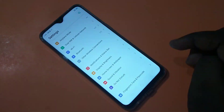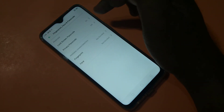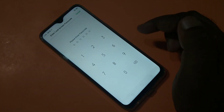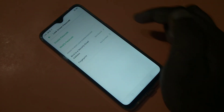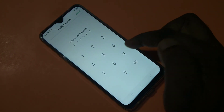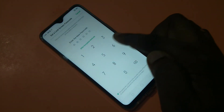Tap on Settings, then tap on Fingerprint, Face and Passcode, then tap on Lock Screen Passcode. Enter your existing passcode 550055, then tap on Modify Passcode, and enter your existing passcode one more time: 550055.